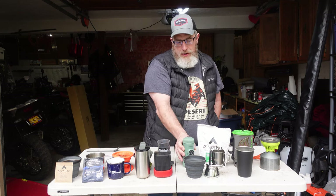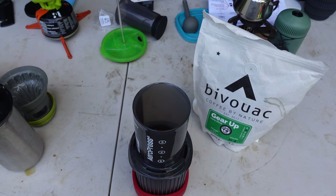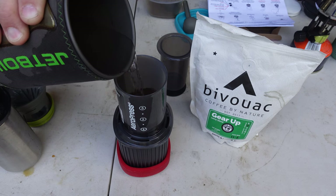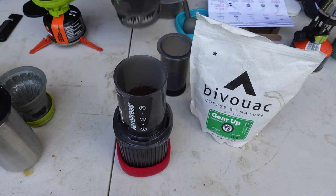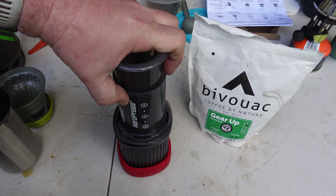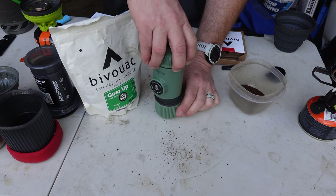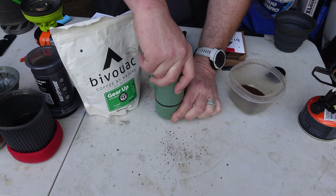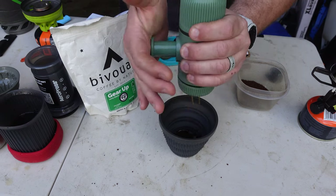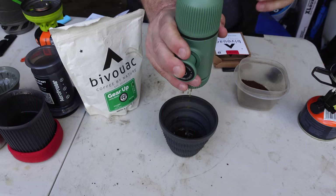There's also the Nanopresso and the Aeropress. These make technically espresso, so you get one small cup of very potent coffee, but you can add water afterward to make an Americano or American-style drip coffee. The Aeropress has a plunger that pushes down on top and forces the coffee through. These are a little faster. The Nanopresso actually has a pump, which is a super interesting setup, and you can make just a cup of espresso or add water to turn it into an Americano.